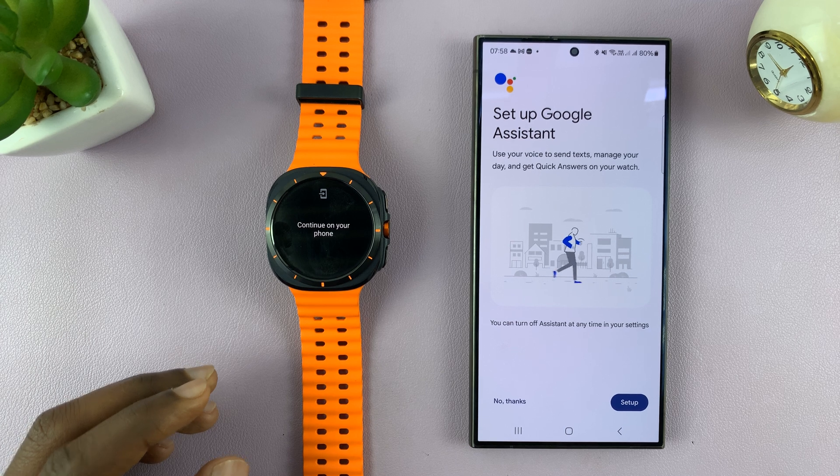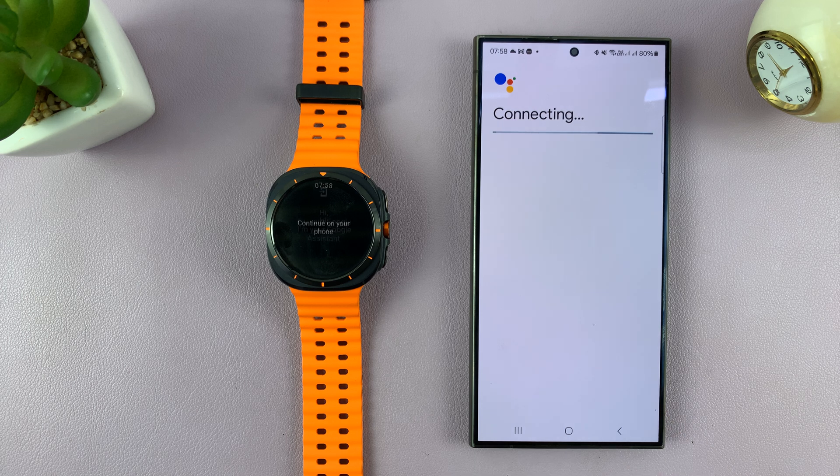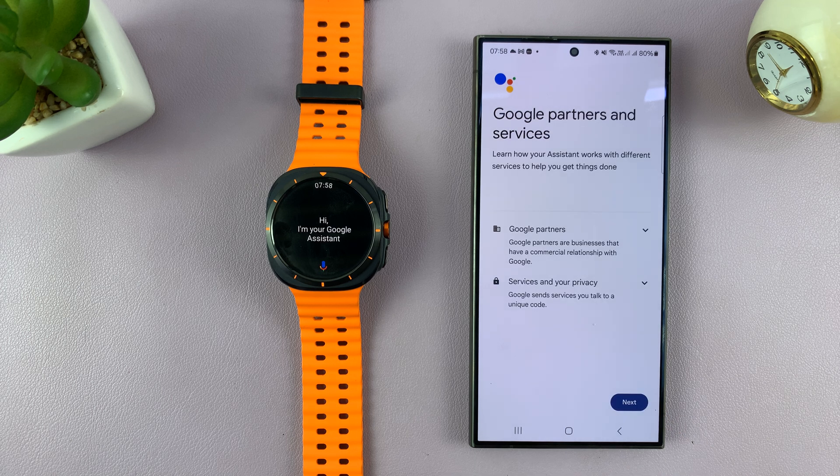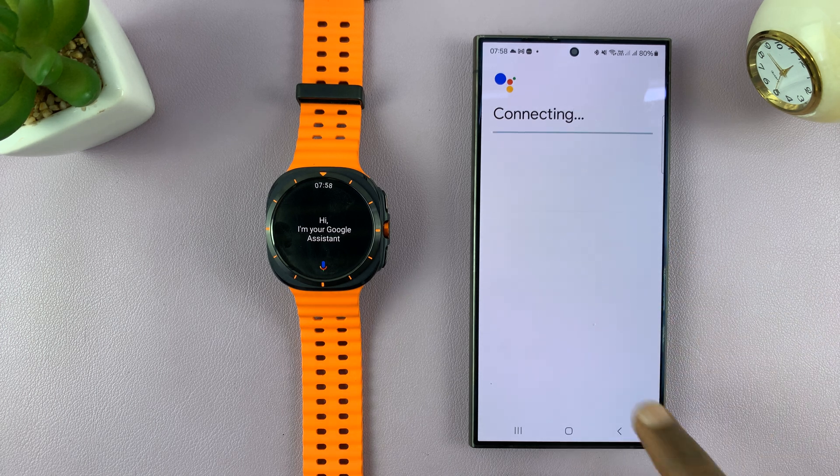Now back on the phone, it's going to bring up this page telling you to set up Google Assistant. Just tap on Set Up. Then you have the Google Partners, services and your privacy information. Read it and then tap on Next.